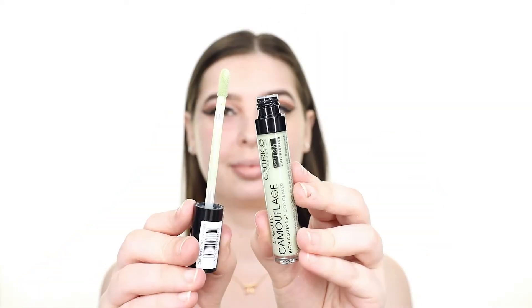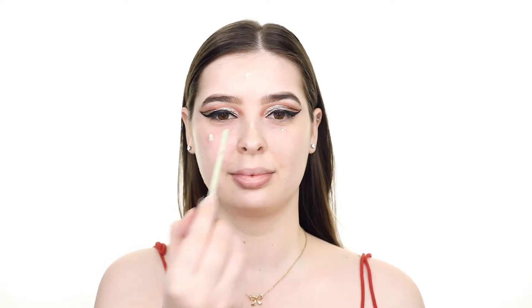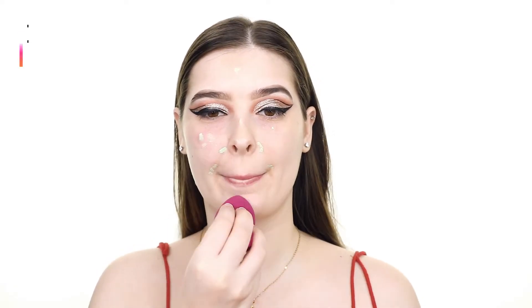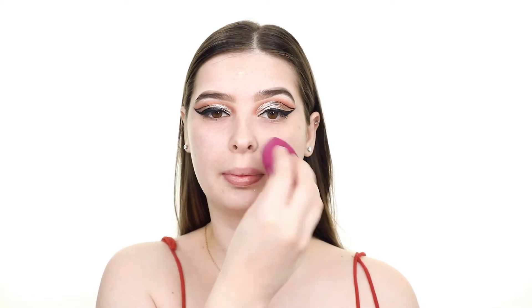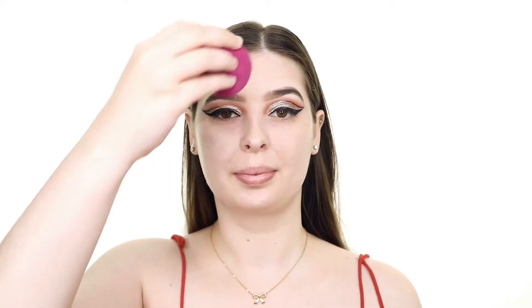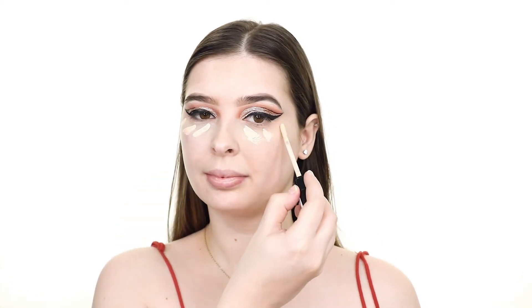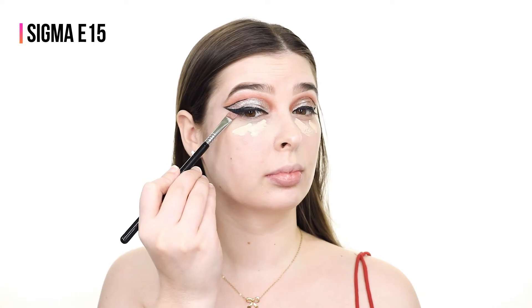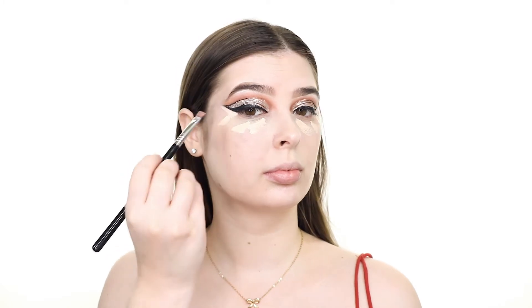Now to prime the skin I'm using the Catrice Energizing Prime and Care spray. Then I'm covering up my redness with the Liquid Camouflage Concealer in anti-red. Once that's blended I'm adding the Camouflage Concealer in the shade Fair Ivory underneath my eyes, using it right against my eyeliner with a small flat brush so as not to disturb that area, then blending the rest in with a damp ELF Total Face sponge.